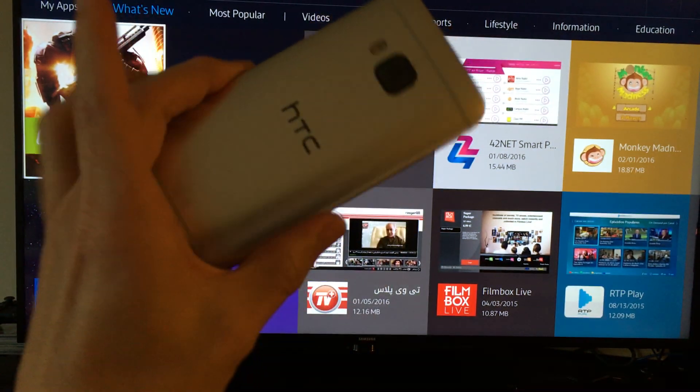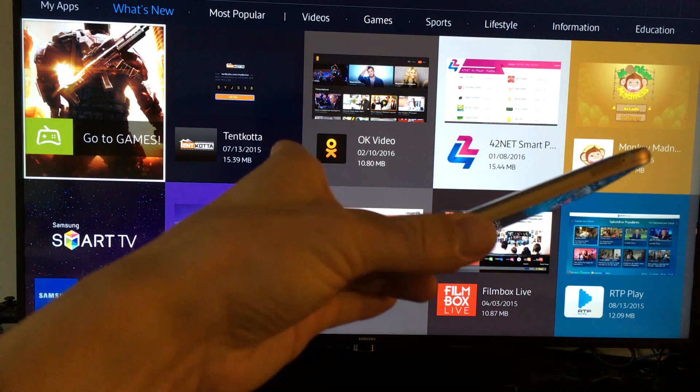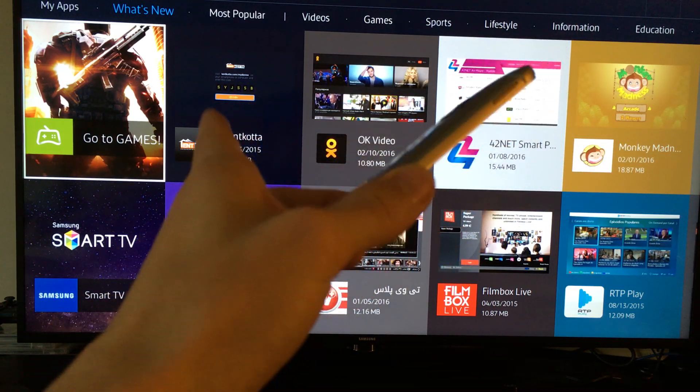I have my HTC One M9 here, and I'm going to show you how to screen mirror it directly to your Samsung Smart TV, specifically the JU6400 Series.